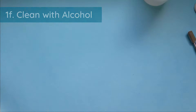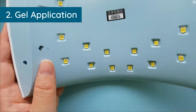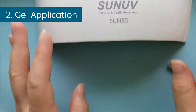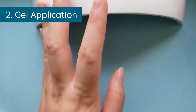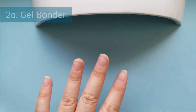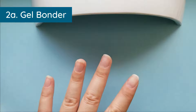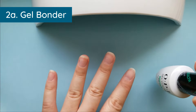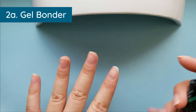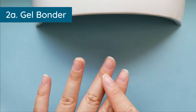Everything looks good — now set up your workstation. Get your lamp; I have the Sun UV 9C, which has LED lights. Your hands are now dehydrated. At this point you can optionally use a bottle of bonder or pH bonder and apply a very thin layer before going in with your base coat. I'm going to skip the bonder because I prepared my nails really well, but if you have nails that specifically need it, I highly recommend using it.